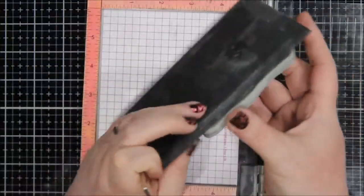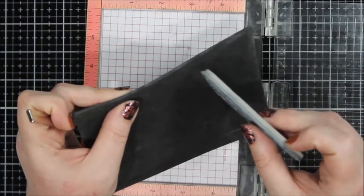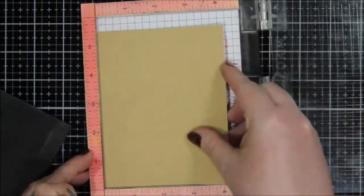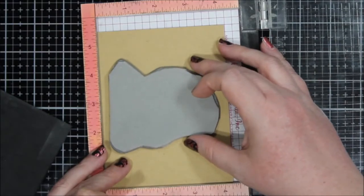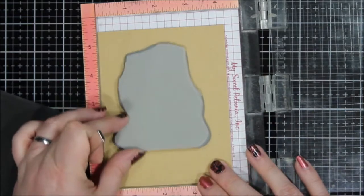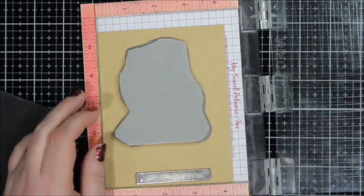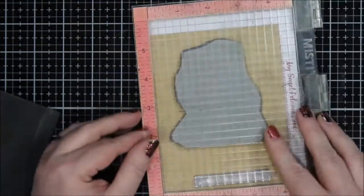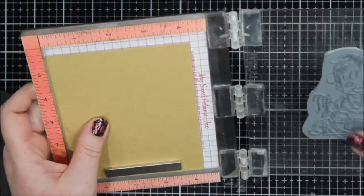I wanted to show you this — it's a Stamping Bella gray rubber stamp, and you see how it has that foam on the back. That is kind of why you take the black foam mat out of your MISTI or stamp positioner, because it's about the same thickness. So if you're ever wondering why you would take that mat out, that would be it.